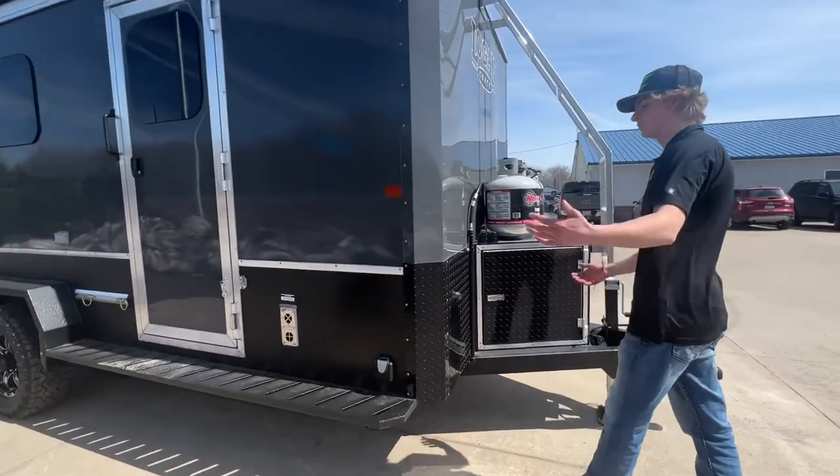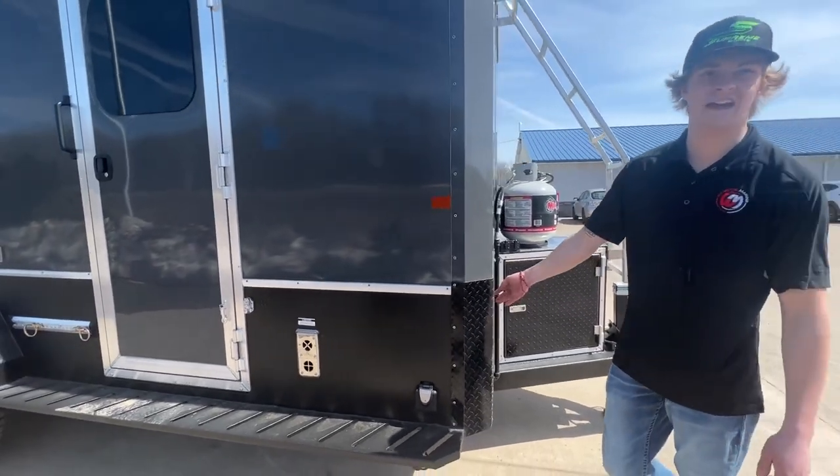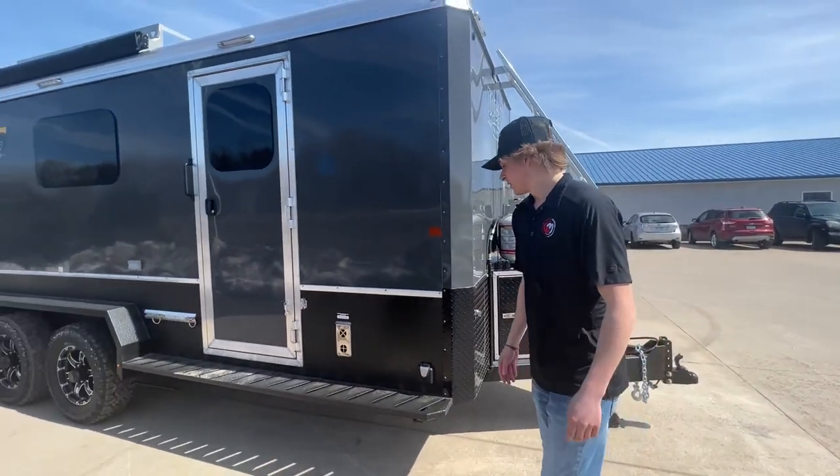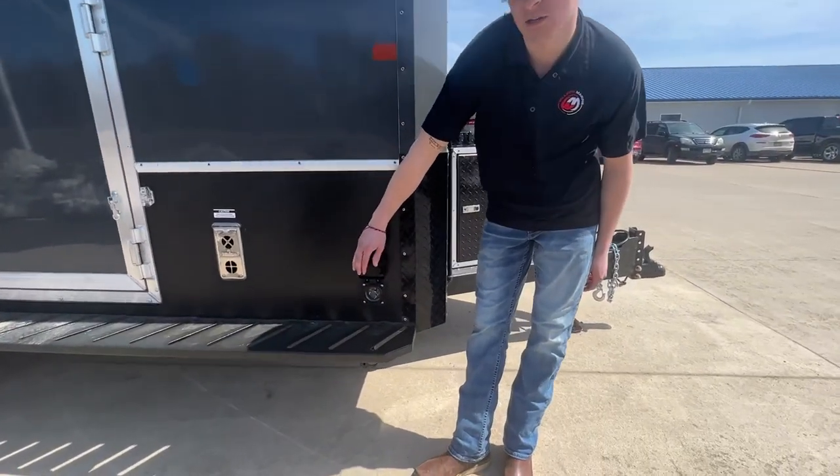Super nice tongue jack without a wheel so it's always staying still. Really nice diamond plating — so if you're ever driving through snowpack or anything like that, this is gonna be able to shield it off and not damage the trailer itself.